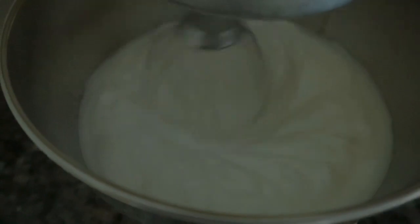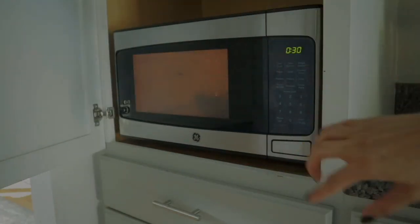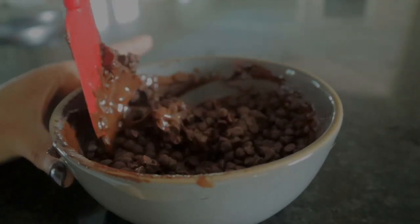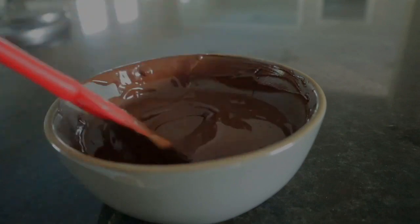In the meantime, we're going to go ahead and melt the chocolate chips. You don't want them to burn — you just want them to melt. Place the bowl in the microwave for 30 seconds at a time, stirring as you go. Trust the process, otherwise you're going to have some burnt chocolate.